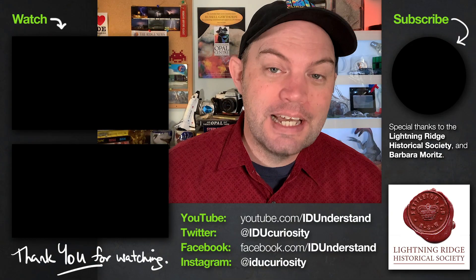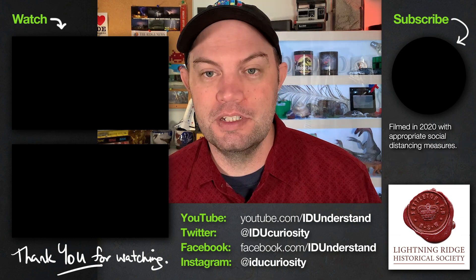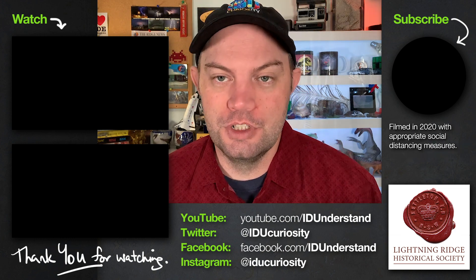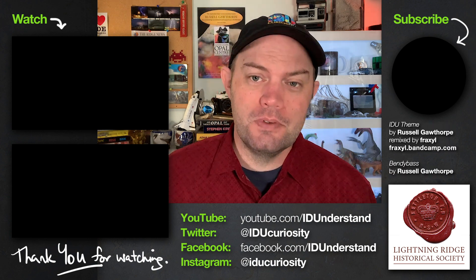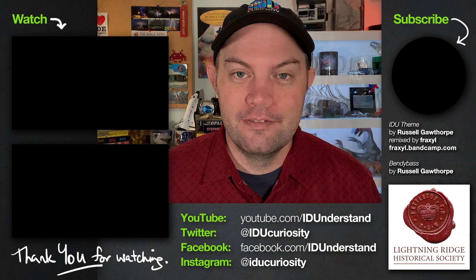This video was made with the help of the Lightning Ridge Historical Society. If you enjoyed it, please consider sharing it with your friends and maybe subscribing to IDU Curiosity on YouTube. You can also follow along on Facebook and Twitter and Instagram. Thank you for watching.